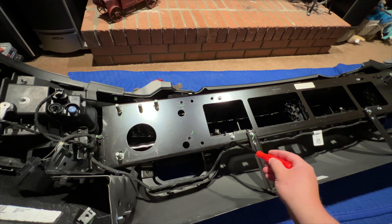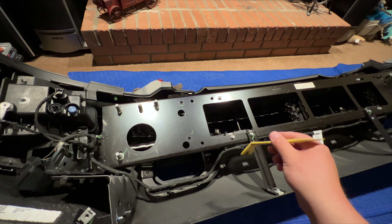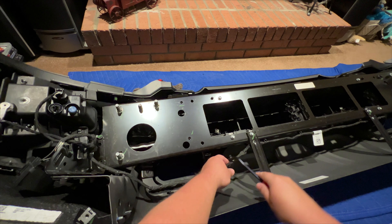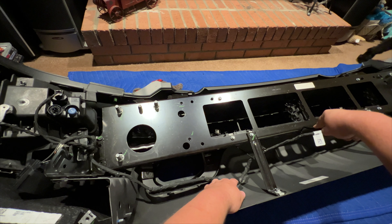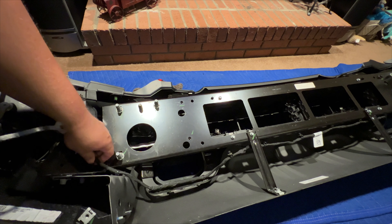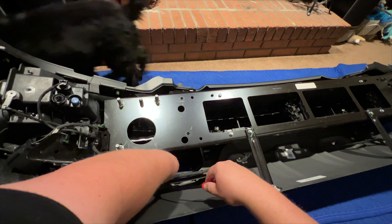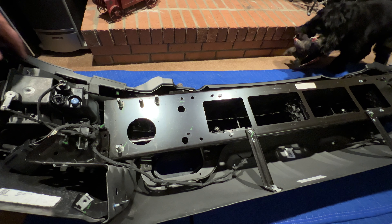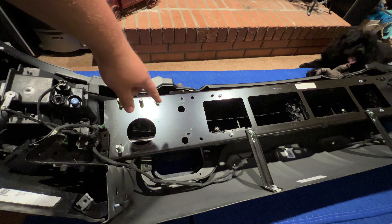A trim removal tool like this from Harbor Freight is probably your best bet for removing these clips. You should be able to just pop those right out — there's a good bit of them all the way along here and some on the side, so you'll want something like this to avoid scratching things up. There are also two wire harness clips right here as well. Next, we're going to remove this top plastic trim part, which hides a couple T40 screws going straight down in.